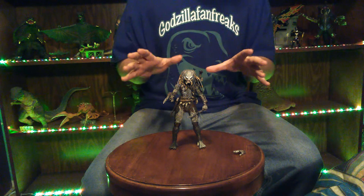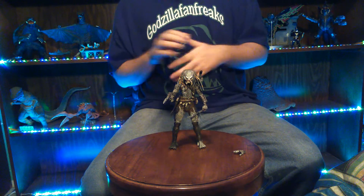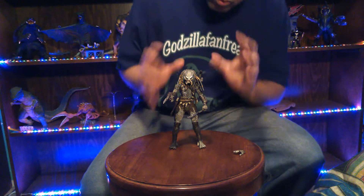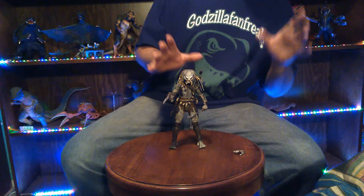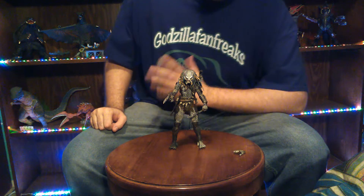So anyway, let's just get straight on into this figure review of the Elder Predator version 2.0 from NECA with paint scheme. Paint scheme on this guy is really cool, but mine has a few minor issues — at least I think.